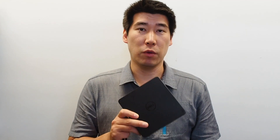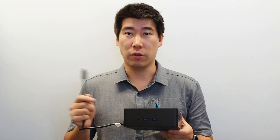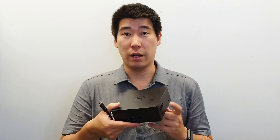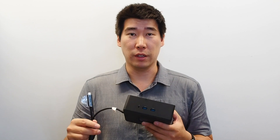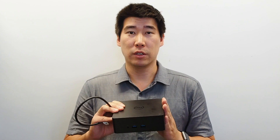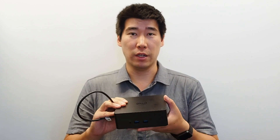I wouldn't recommend using the TB16 with the MacBook Pro at all. This dock itself is quite large compared to a lot of other docking stations I've reviewed, but it does include a fan. I don't really hear the fan much from this dock, which is a good sign. It's a bit of a pity that it's not able to drive three external screens.